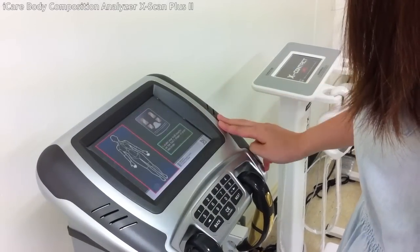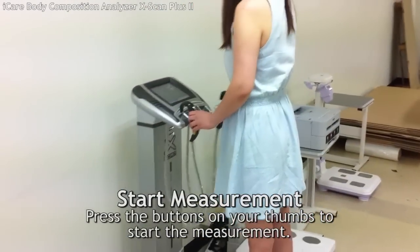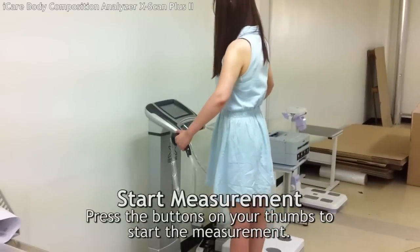Now, you need to take off your phone. Press the button on your thumbs to start the measurement. It will take a minute to complete the measurement.